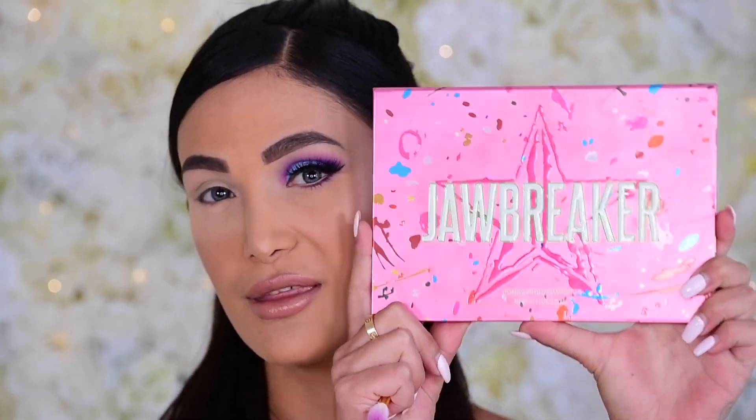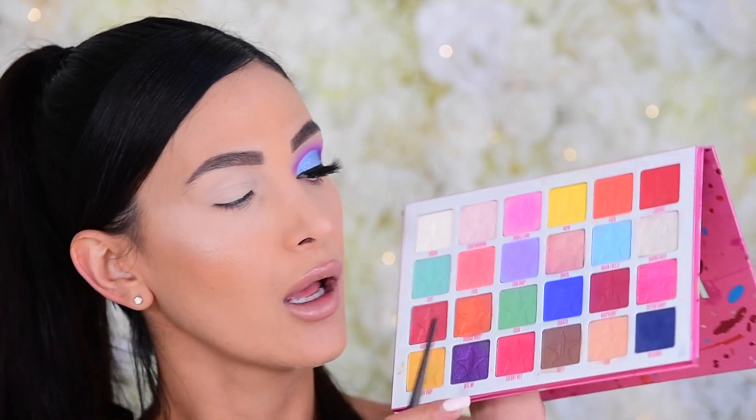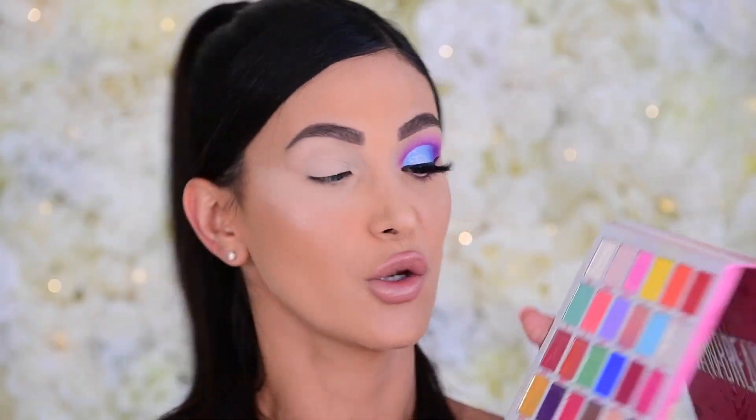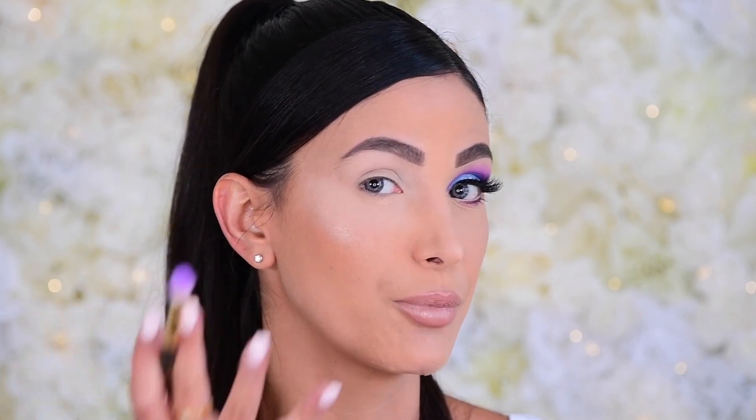If you want to see a tutorial on this look, please keep watching. Let's jump right in — we're starting with the Jawbreaker Palette. The main shades we're using are Gumdrop and a tiny bit of Bubblegum. We're going to run Gumdrop through the crease and concentrate on the corner of the eye to build a little bit of depth there.